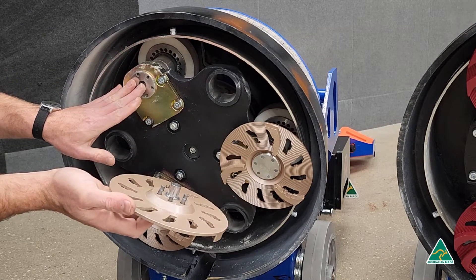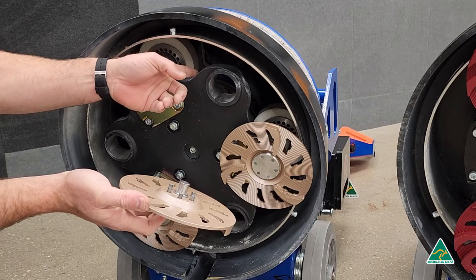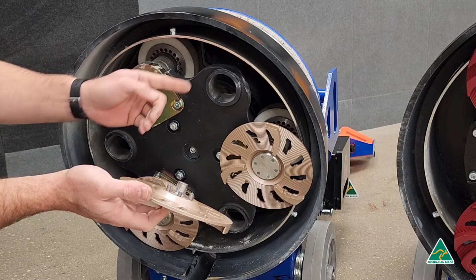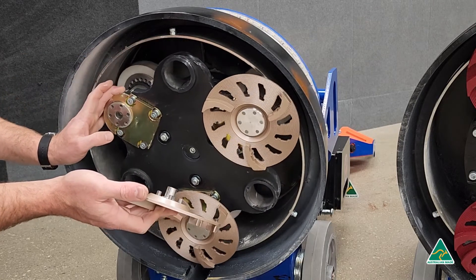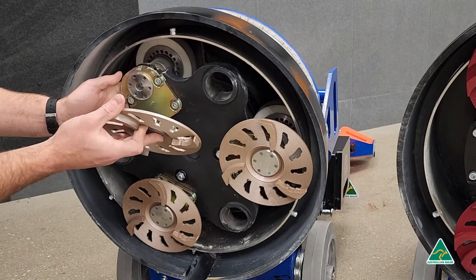And then we have the active planetary plug. This plug is driven by a drive tire at the top running against a central drive hub. This drives the satellite disc around in the same direction as the tooling disc.